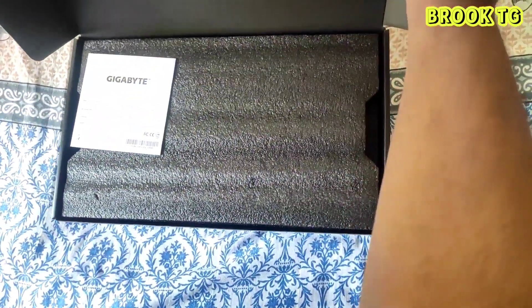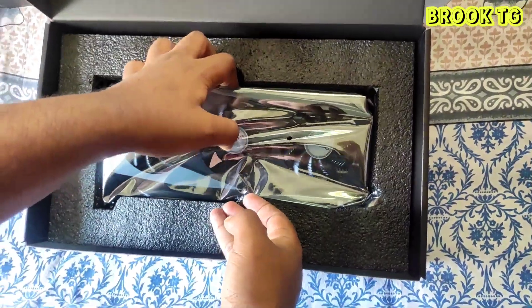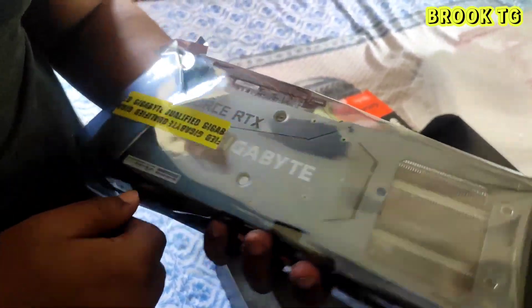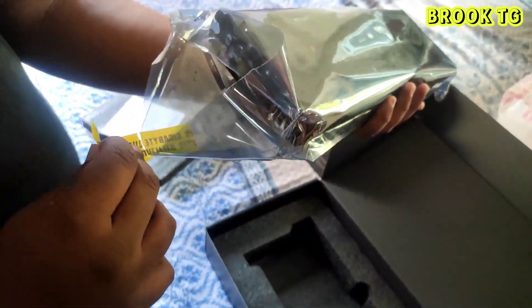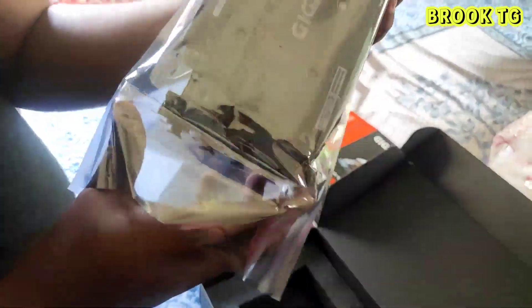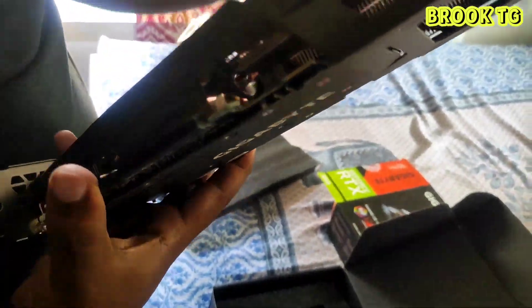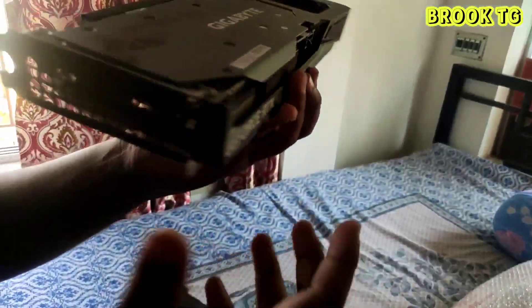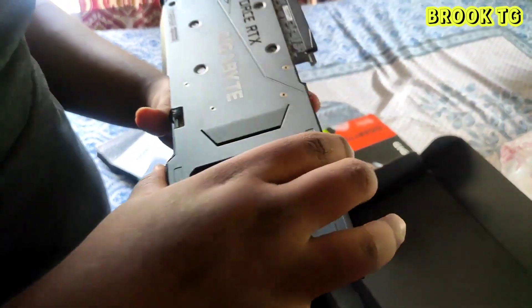Here is our Gigabyte warranty card, and here is our main attraction — the Gigabyte RTX 3060 OC gaming graphics card. Look at the fans and the heat sinks. The back plate is really cool guys. Let's take a closer look.